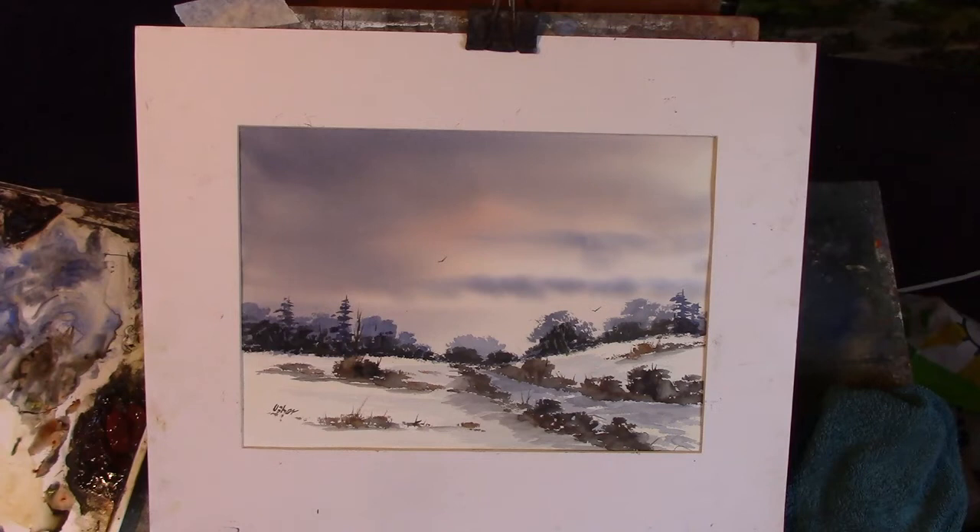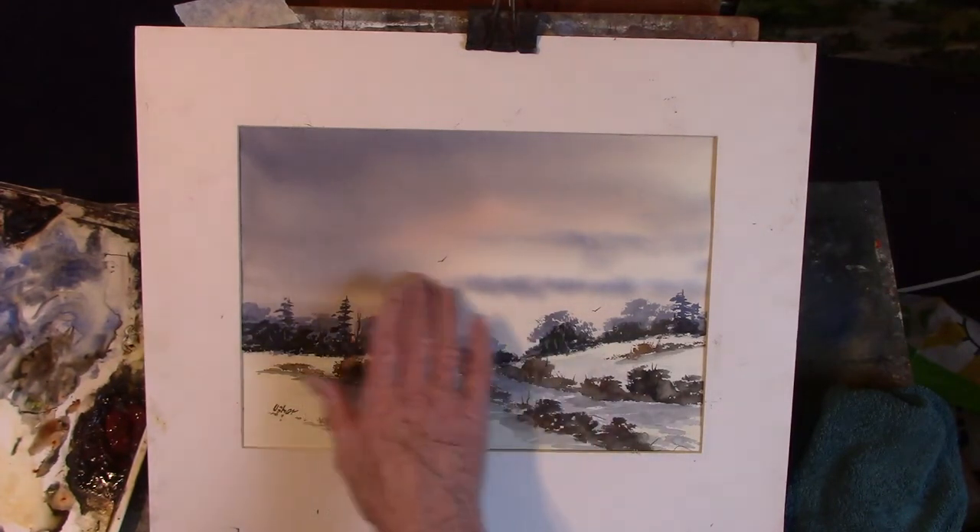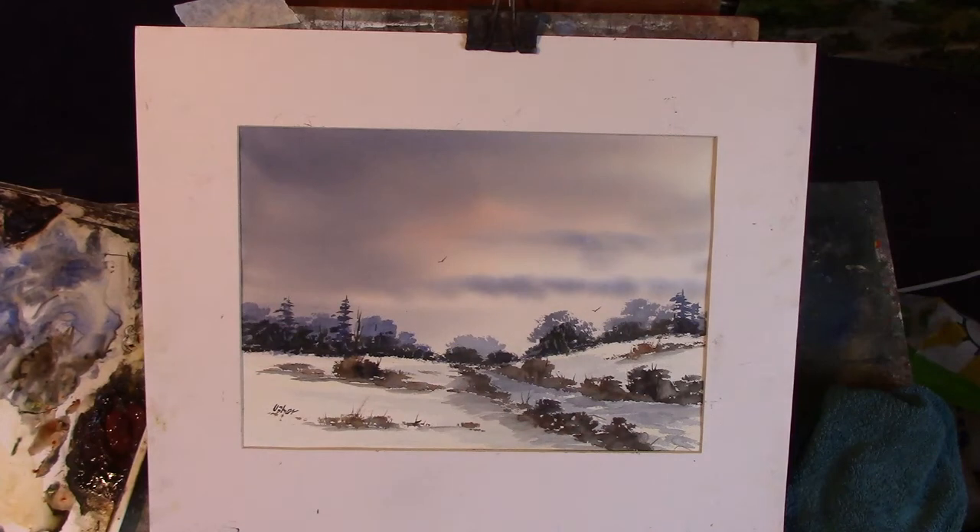ultramarine and burnt sienna — so more or less three colours. Oh, and the light red and the raw sienna in the sky as just an initial wash, but you can't really see the yellow of the raw sienna.